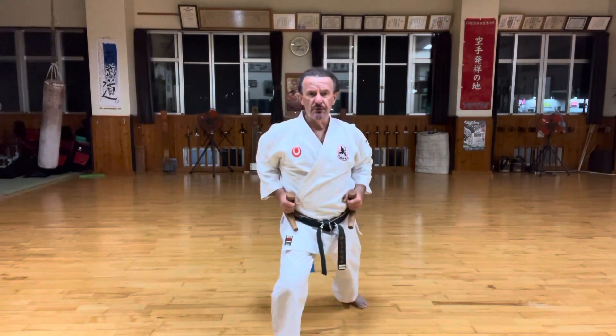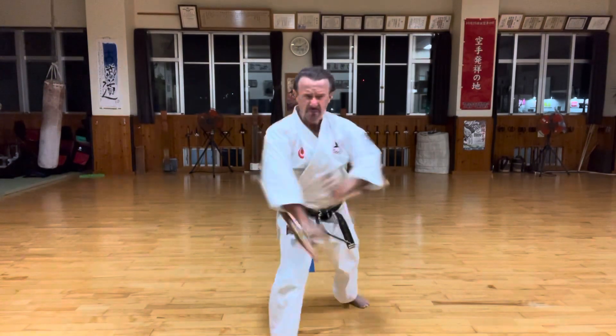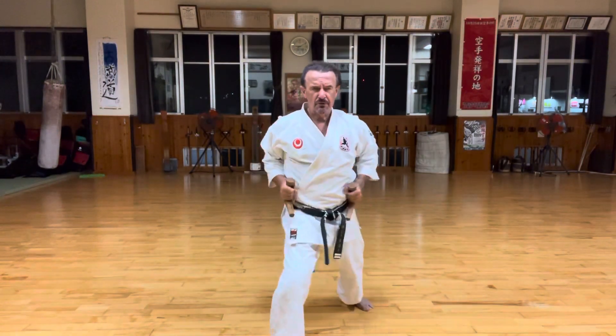Now move into Zen Kutsu — Zen Kutsuki. Shizun Gachi before, now Zen Kutsu. From here, Koshi — use your hip, strong.